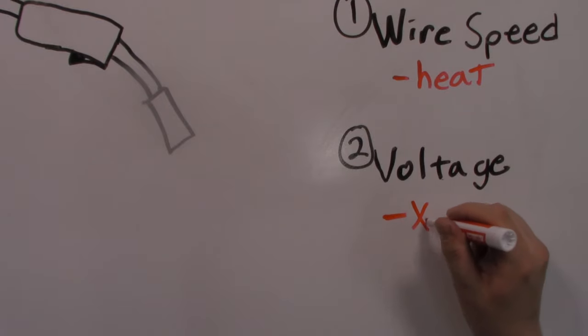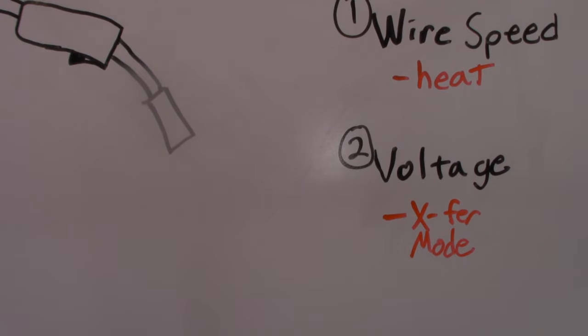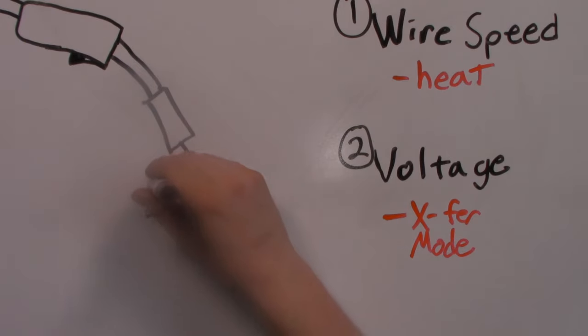The voltage needs to be set to get the right transfer mode. The transfer mode has to do with how the wire that comes out of your MIG gun interacts with the metal pool. There isn't an arc lit all the time if you're welding in short circuit transfer mode, and that's probably what you're doing if you're just getting started with steel. If you're welding aluminum, you're going to have spray transfer — more like a hiss — but the principles still apply.